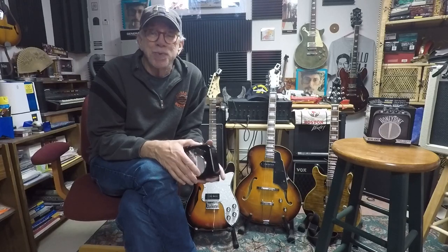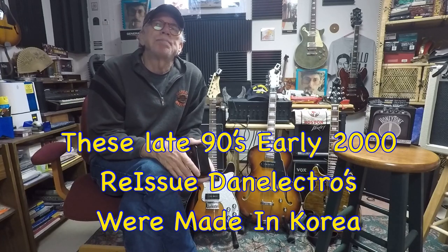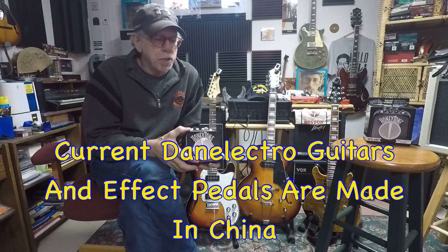If you can grab one of those reissues, they're actually quite nice. I have one — mine's a '99 Convertible — and we'll do a video on that as well. They were only around for a few years. And then around 2006 or so, Dan Electro started really focusing on re-releasing and manufacturing pedals, guitar effect pedals, and things like this Honey Tone amp. So let's take a close look at it.